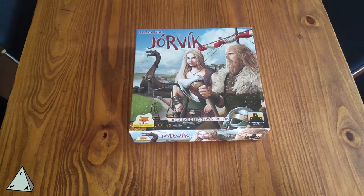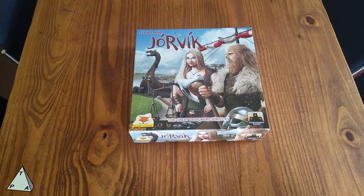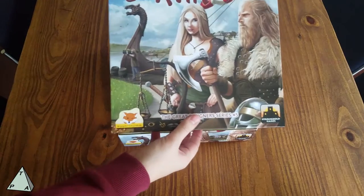Welcome to the latest unboxing video by theplayers8.com. Today we're taking a look at Stronghold Games' latest release. It's by the famous designer Stefan Feld. It's called Jorvik. This one just came in the mail — Grant had it on pre-order for a while, so let's crack this open. It's a Viking-themed game, obviously.